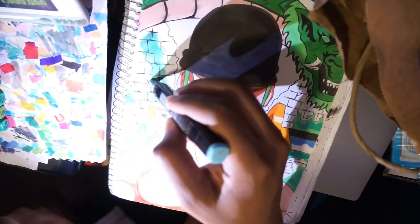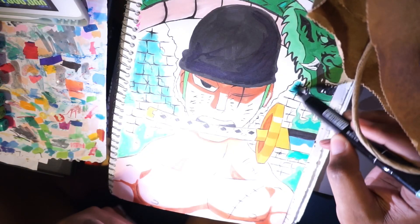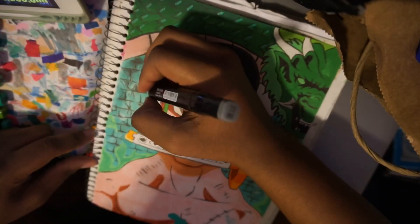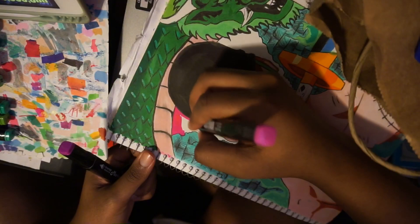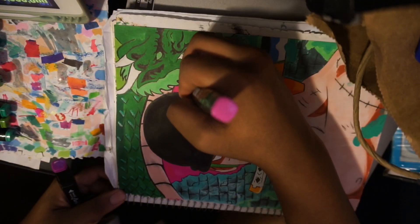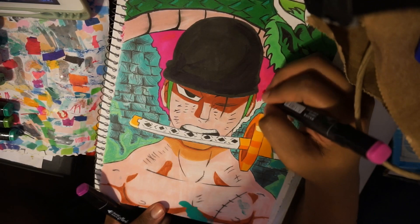Don't overthink your drawing too much. Even though you might not have done it the way you wanted to, work on it as best as you can, finish it as best as you can, and then just go to the next drawing — so you can learn more and have more experience with your next drawings.